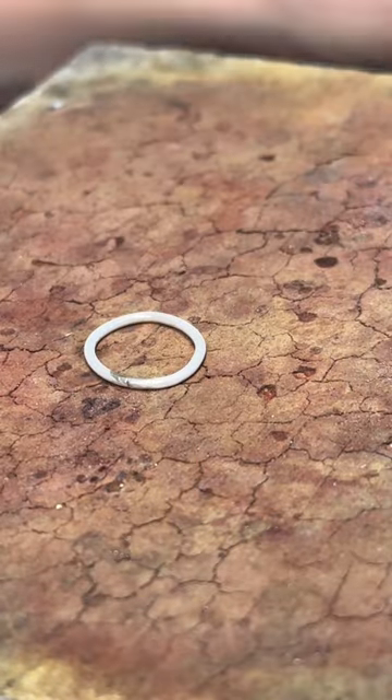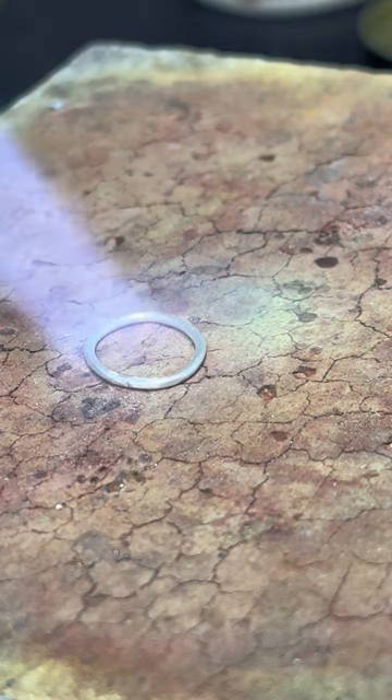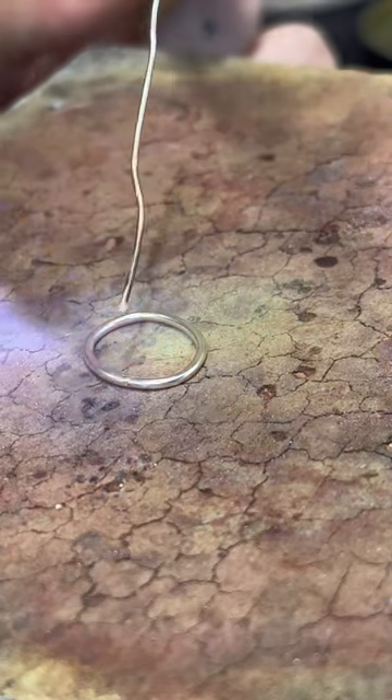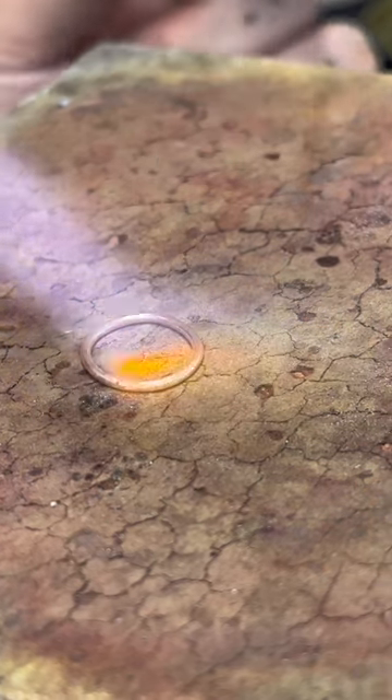I'm soldering this ring just like I did the bezel - just a little bit of flux and then I stick-feed it. I get this piece way too hot, so this is a good example of do as I say, not as I do. Also an example of: if you overheat your piece a little bit or if it gets a little weird, it's not going to ruin your entire piece.